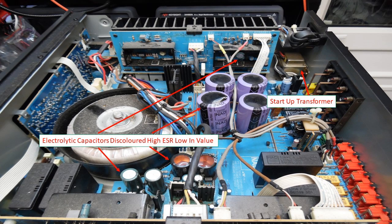Hello and welcome to this overview of the NAD C370 audio amplifier recapping and repair. The NAD C370 was introduced in 2002 and provides an output power of 120 watts per channel for 8 or 4 ohms.